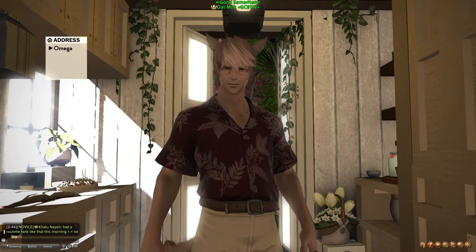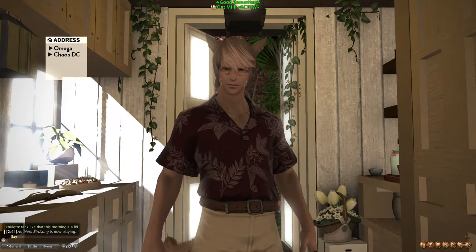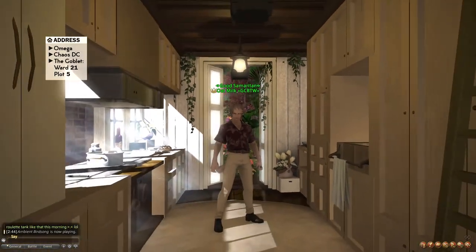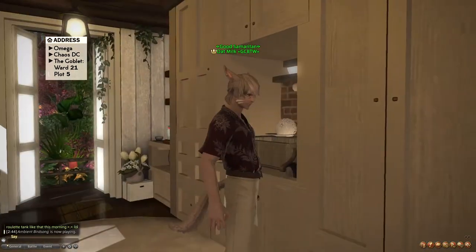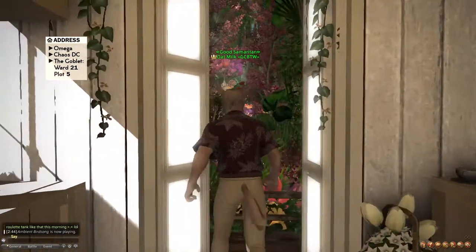Hey guys, it's oat milk here. I just wanted to put together a video to explain the build a little bit and go through clutter items, as well as how I put together these cabinets and the open window.